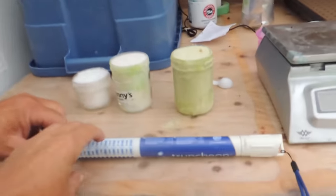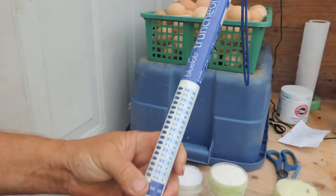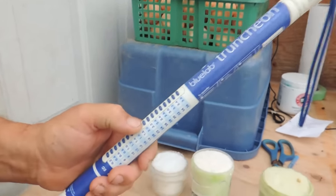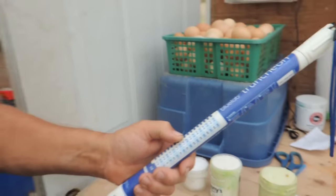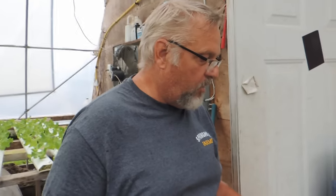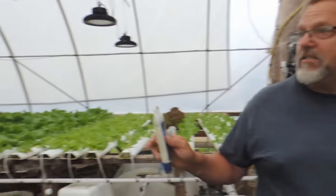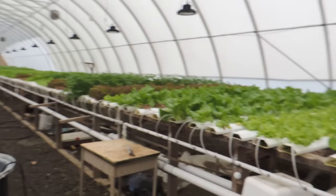I just want to show them the EC meter here. These were purchased through Amazon — I'll put the links below. We're looking for an EC of 2.0, and it'll light up when you put it in the water. We have a pretty simple system here. We try to keep it all simple because there's five of us working here — a couple of my boys, my daughter-in-law, and my niece. And really I have this equipment because of this greenhouse. It's fairly inexpensive and well worth purchasing.